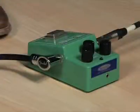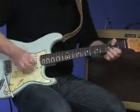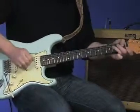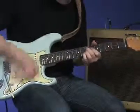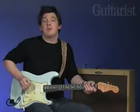For more sustain and midrange punch, Stevie Ray would often use an Ibanez Tube Screamer. He would set the gain low and the level high, to really push the front end of the amps. Listen to the difference: here's the neck pickup just through the amp, and now the bridge pickup with the Tube Screamer.